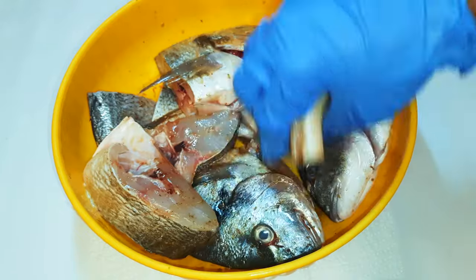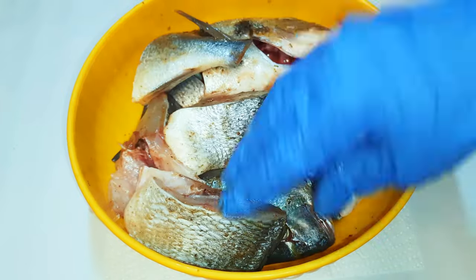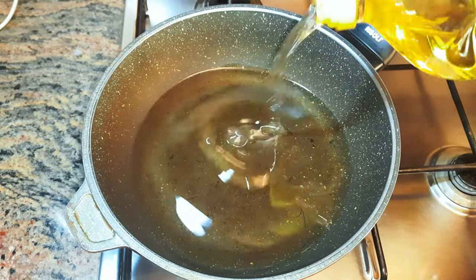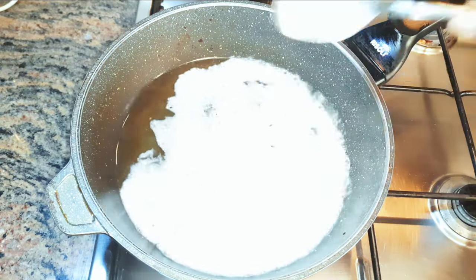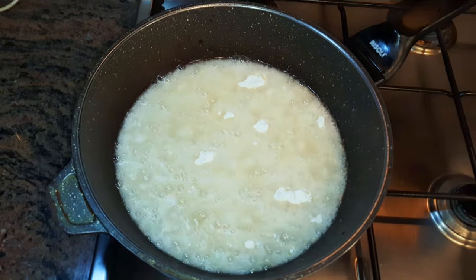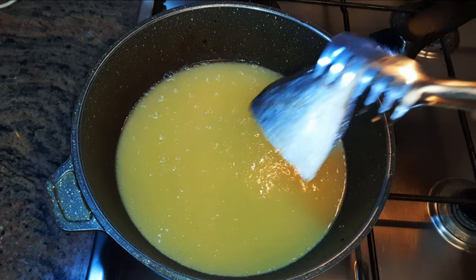I'll get a pan and put it on medium to high fire. I'll come in with some vegetable oil. When the oil is hot, I'll come in with about one tablespoon of white flour. When the flour turns golden brown, I'll drop in my fish.